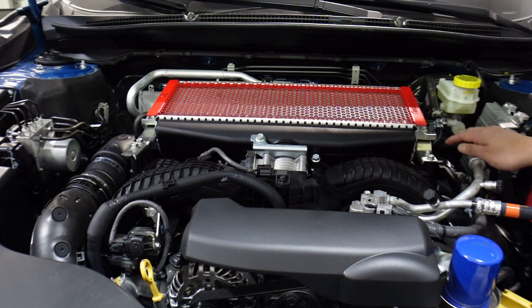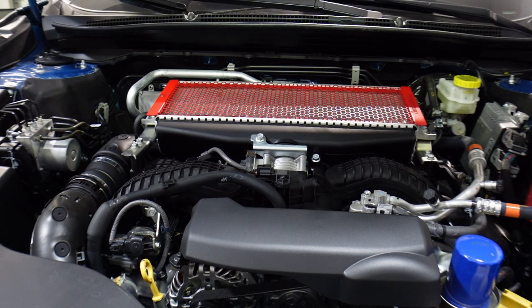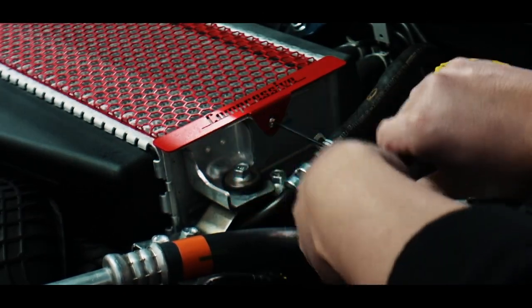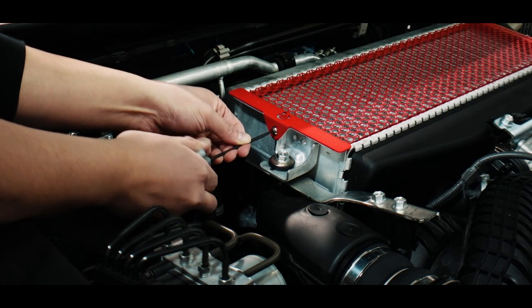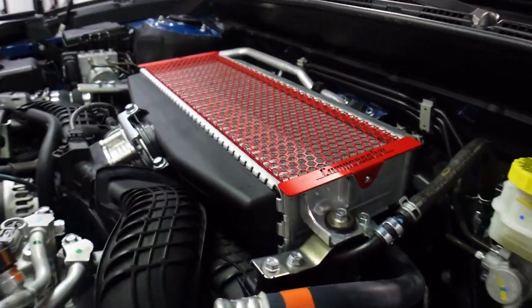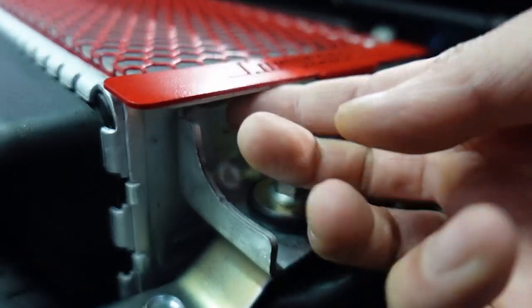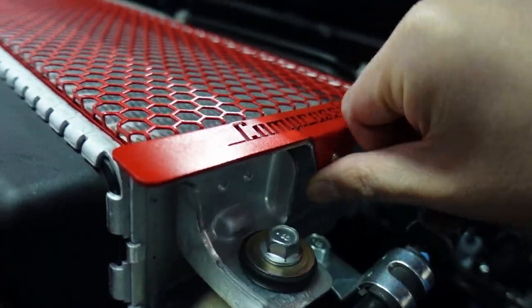After you get the shield loosely fitted, just make sure that it is flush on the top mount intercooler. Gently push down on the sides, and then once it's flush, take your three millimeter Allen wrench and just tighten it. The bracket is just sitting behind here, under the lip of the intercooler — that's how it bolts on. Once you get the screws in, it's not going to go anywhere and it is secure.